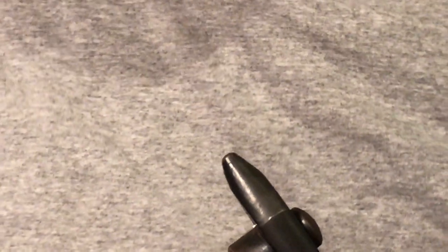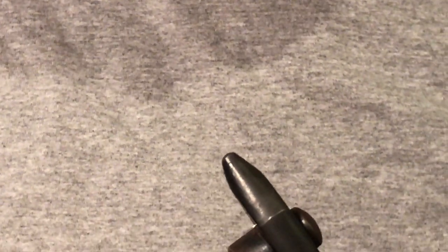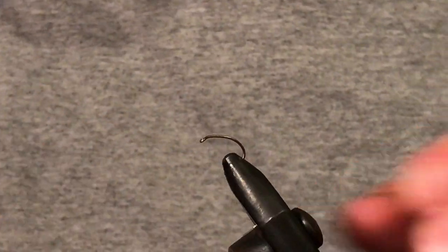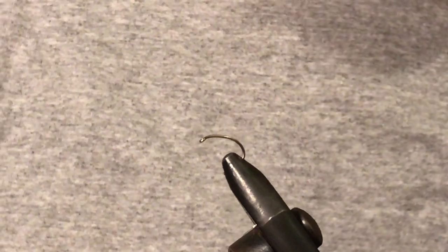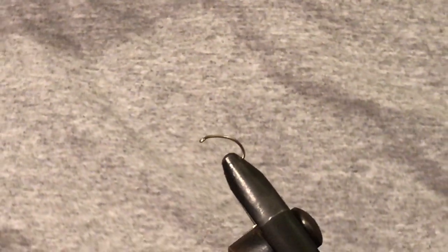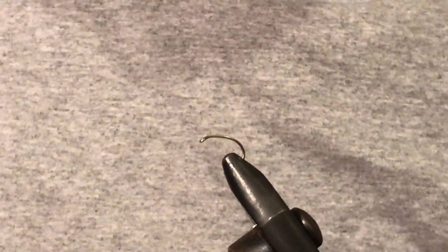You'll hear a lot of people say that glow bugs are one of the easiest flies to tie — kind of true, it's really easy to tie a bad glow bug. They're one of the hardest flies to tie well. It's also getting the durability, having a perfect round shape. There's a lot of things that are part of it, as well as just ending up with a fluffy thing on a hook on a vice.